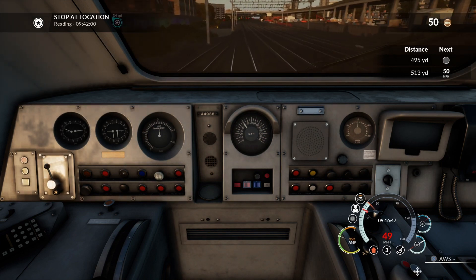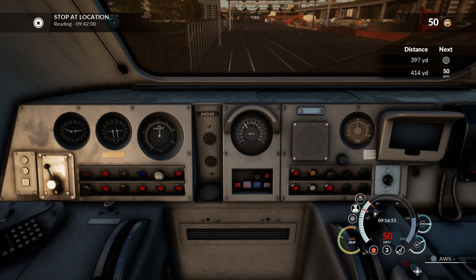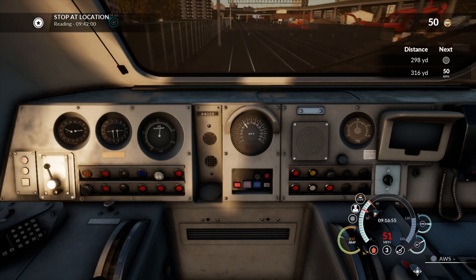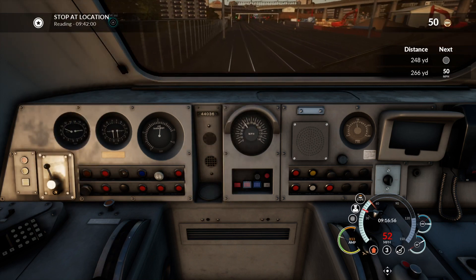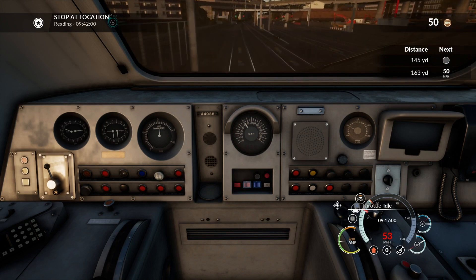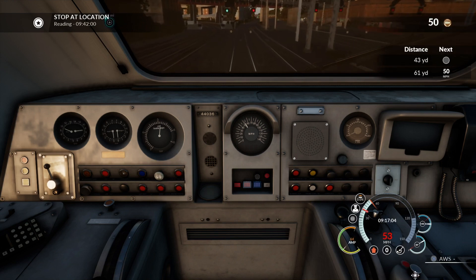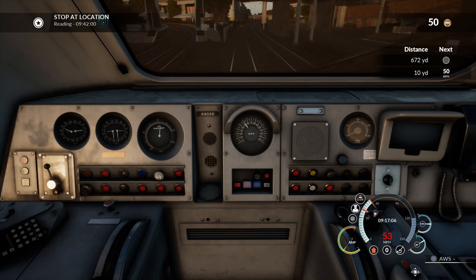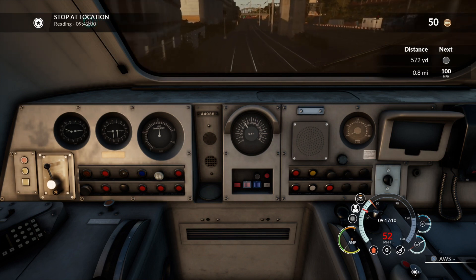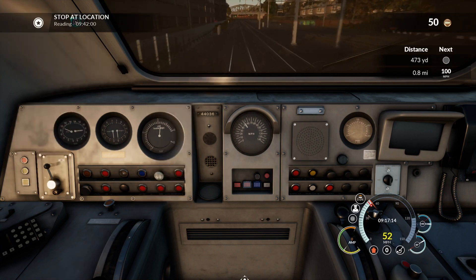When you're not moving the controller around, your vigilance — the DSD driver safety device — will bleep at you every 60 or 90 seconds. I try to make a habit of pressing down on the DSD every time I go through a signal. The DSD is on the floor — in a real driving cab, the driver uses their feet.